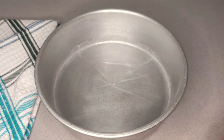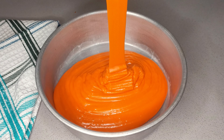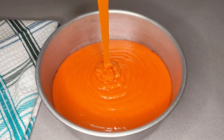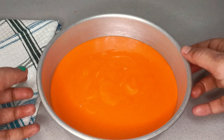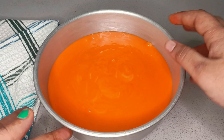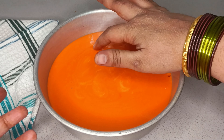I will transfer this cake batter to my mold. If you prepare the cake, you will apply a little butter paper. If you want to use the butter paper, you will need to dust oil first. When you prepare the cake batter, transfer the batter and then tap it to remove the air bubbles.